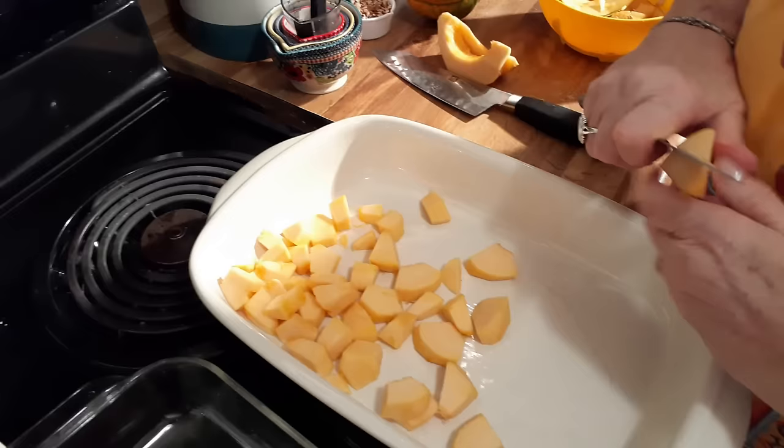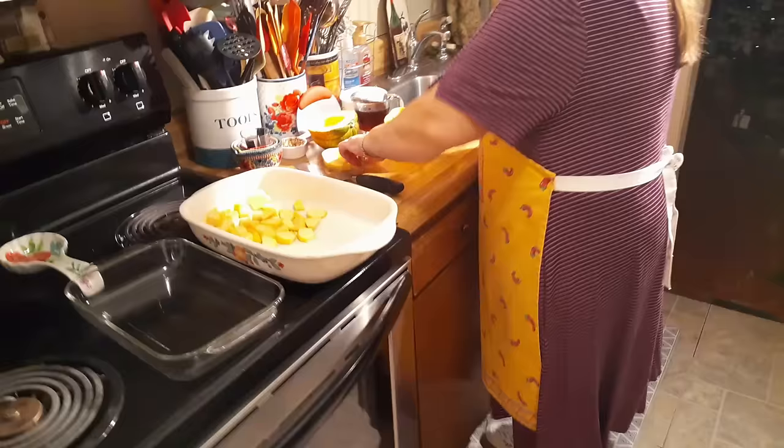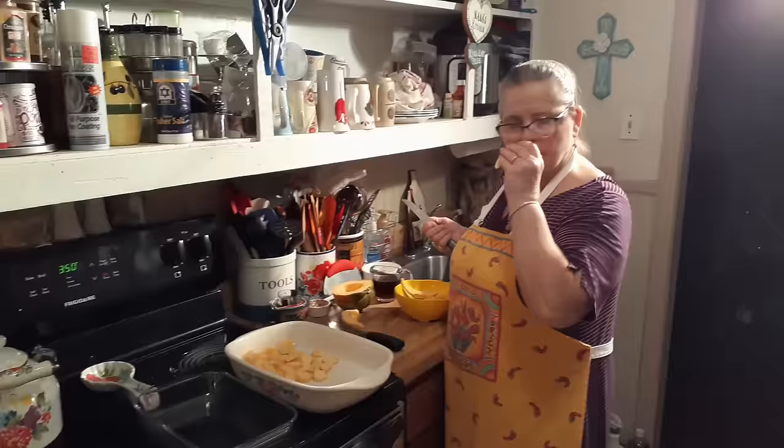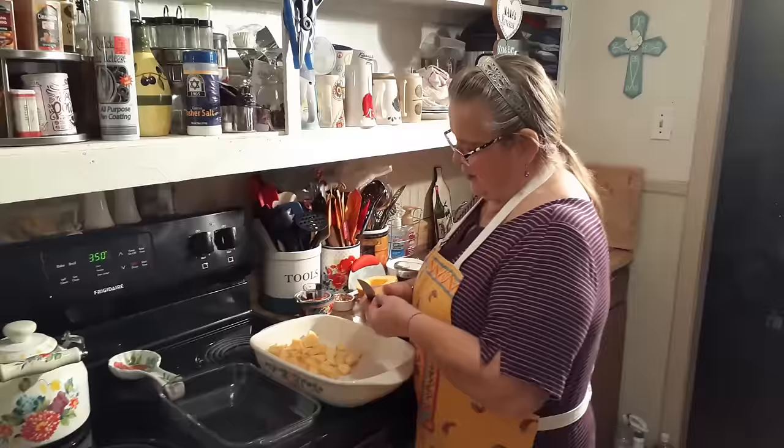What's it taste like — a pumpkin? No, it doesn't really have any taste, to be honest. When I was taking the seeds out of that first one, it kind of smelled like butter. It's got to have a taste as you cook it down. Crunch it down — kind of tastes like candy or something. I think it'll be good.